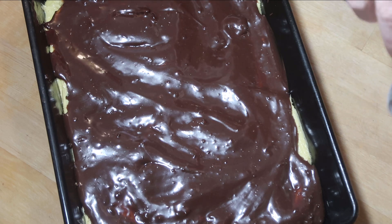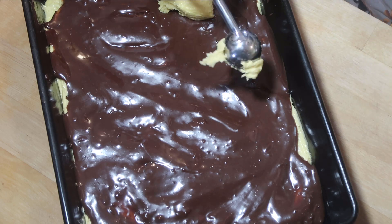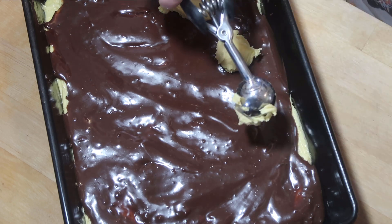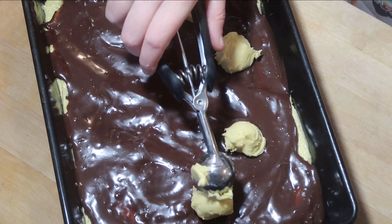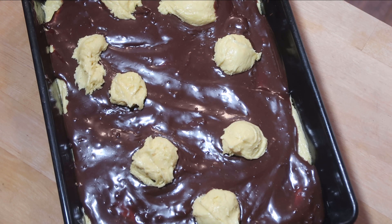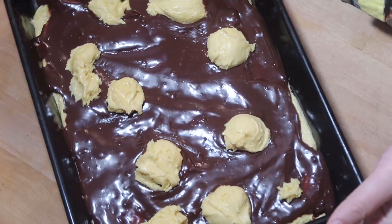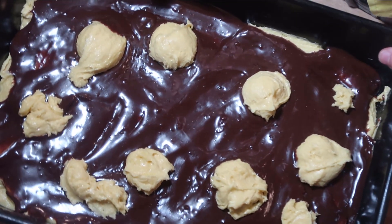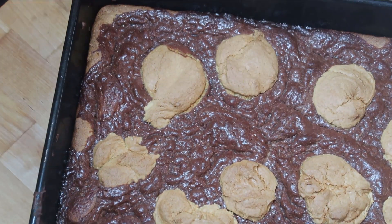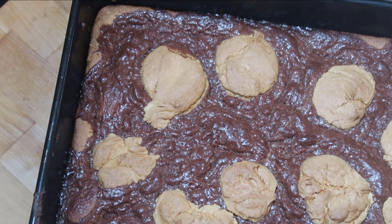It says to spoon dollops onto the chocolate layer. Don't you hate when a recipe does not have a picture so you're just guessing what you're going to do? Alright, now it says to bake at 350 for 35 to 40 minutes. They don't look bad actually. I'm going to let these cool and check in on them in just a few minutes.